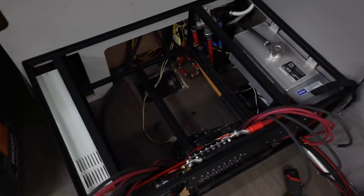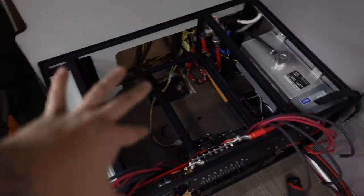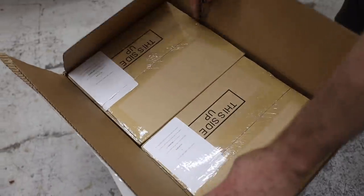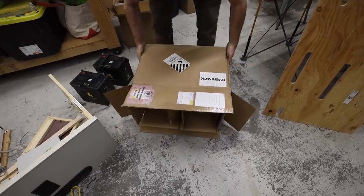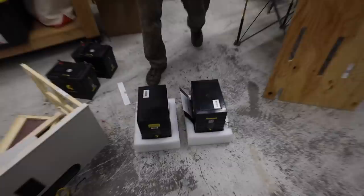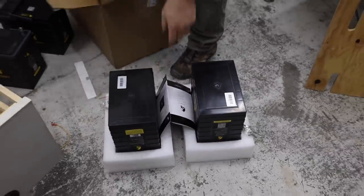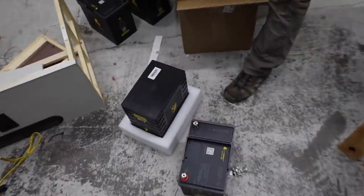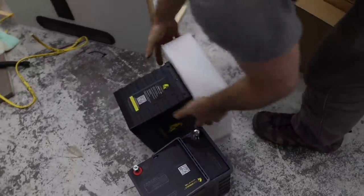Time to open up some batteries. We're going to squeeze six of them in here. Easy way to untape them.